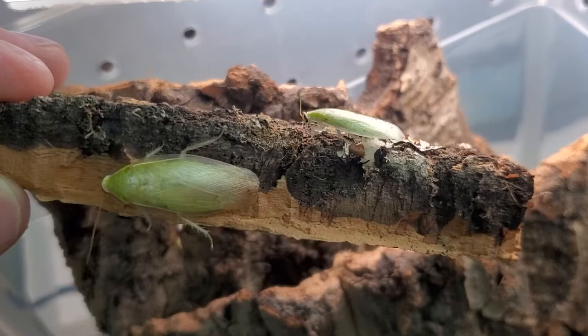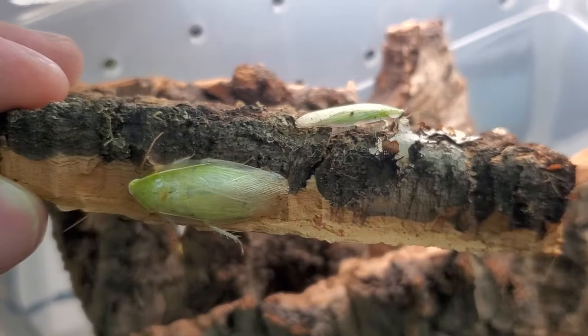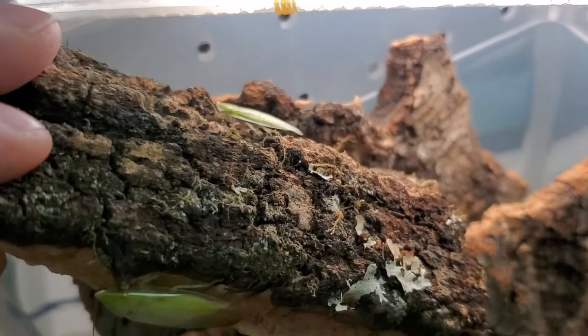Here's a good side-by-side of a male and a female. These roaches can climb plastic and glass very well; they can also fly very well. But I find them absolutely fascinating — I think they are a very fun roach species to keep.